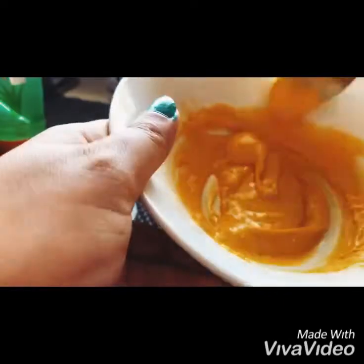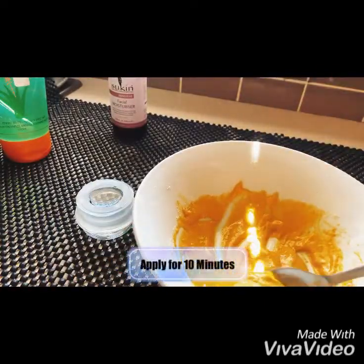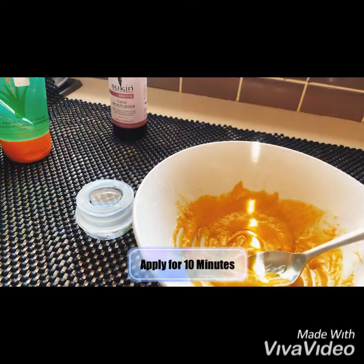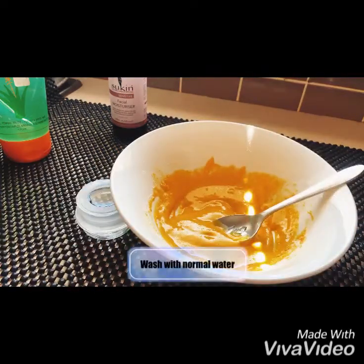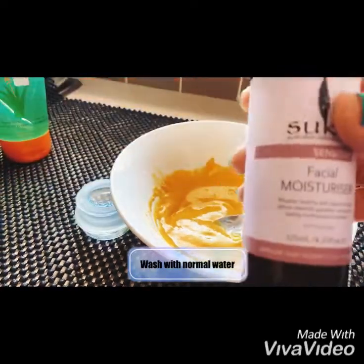It also helps maintain the moisture of your skin. Apply this face pack twice a week to maintain your skin's moisture and make your skin more glossy. After washing your face, don't apply any soap or face wash — just apply a good moisturizer with natural ingredients.